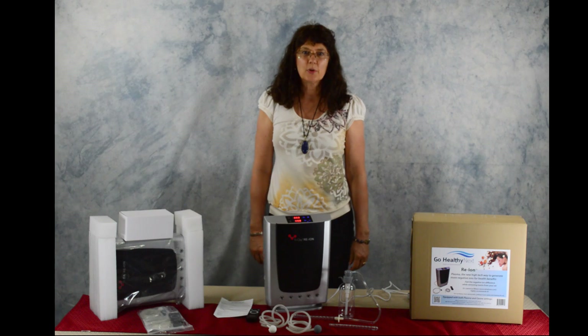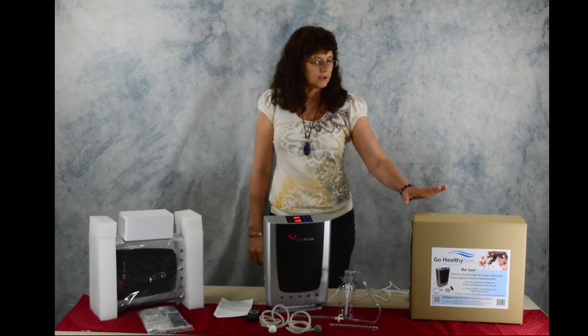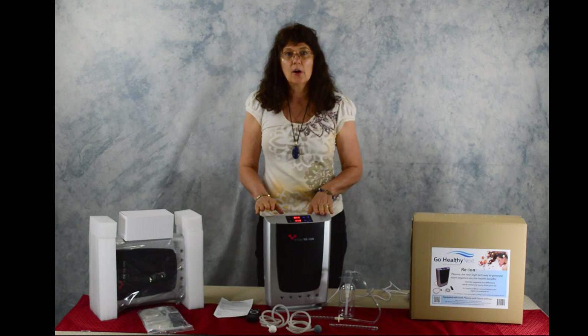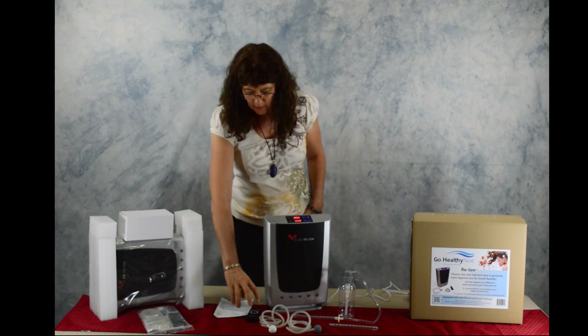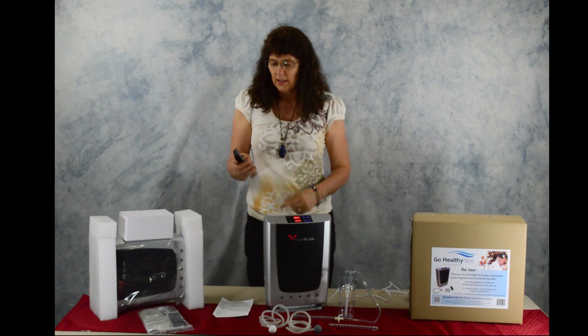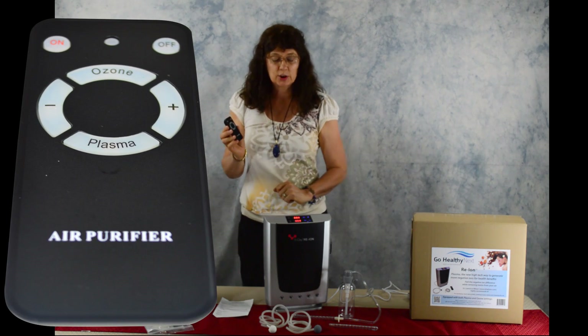Hi, this is a 2014 Trioxy Rhe-Ion. We ship it in a box with this packaging, and here are the contents. You have a remote control — you'll have to get batteries, they're not included — and you have an ozone and a plasma function.